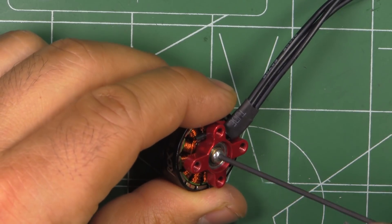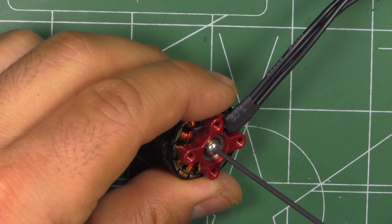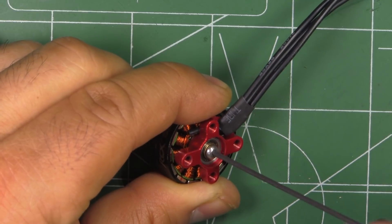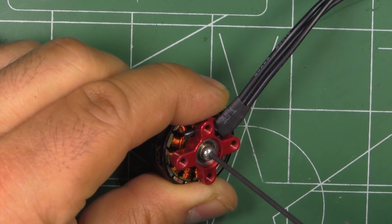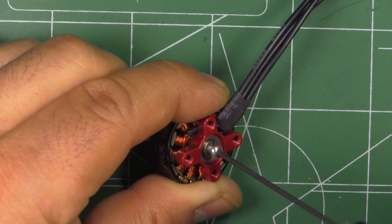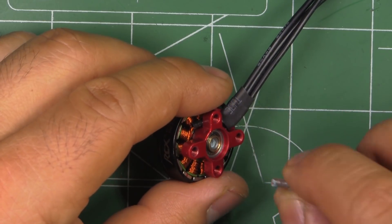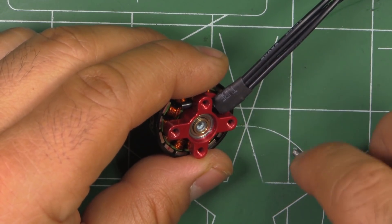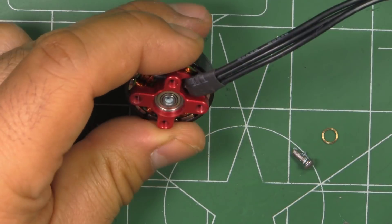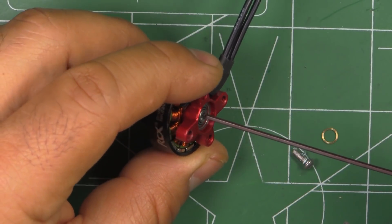Some motors use a shallower head screw, which is harder to get out. The loctite they're using is not that bad — you can feel it, but it's not overly hard. It's a good size screw, so that's a good choice. And there's the brass washer. It's a fully hollow shaft all the way through, which is pretty good.